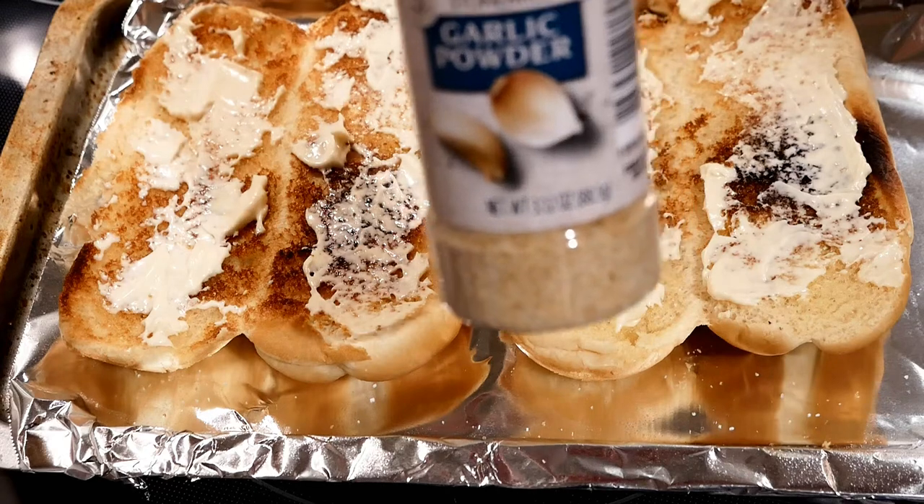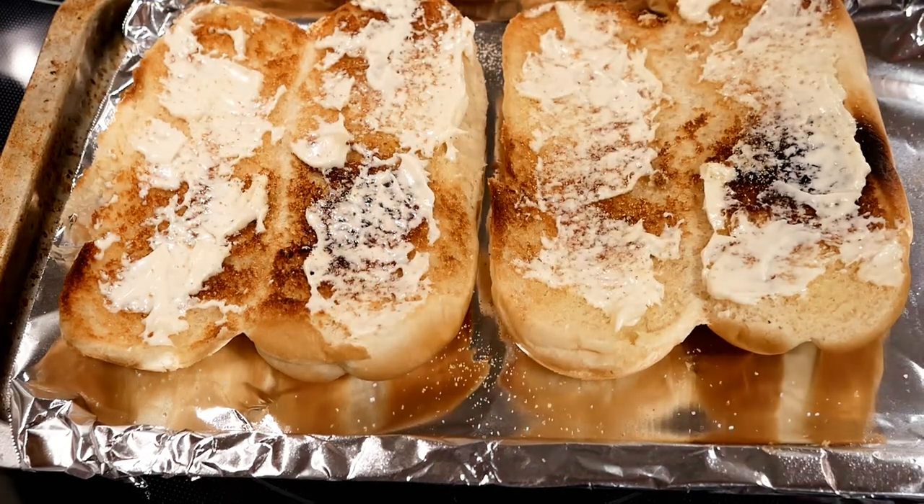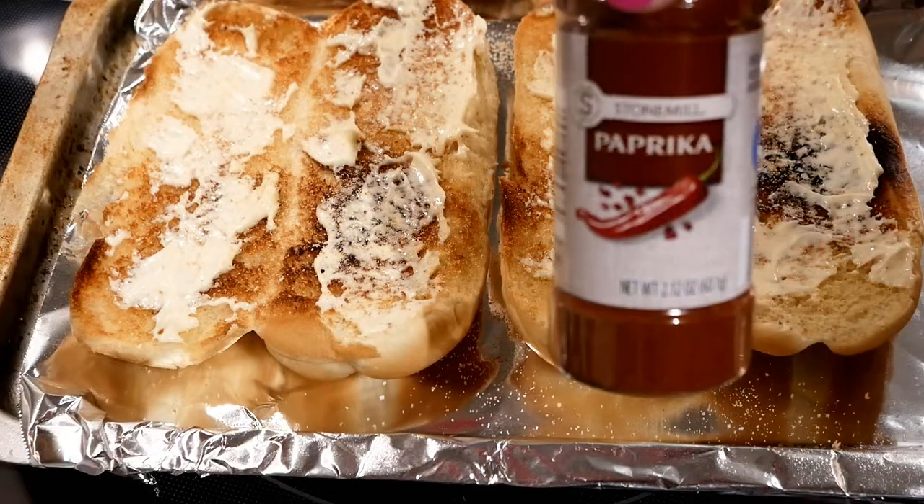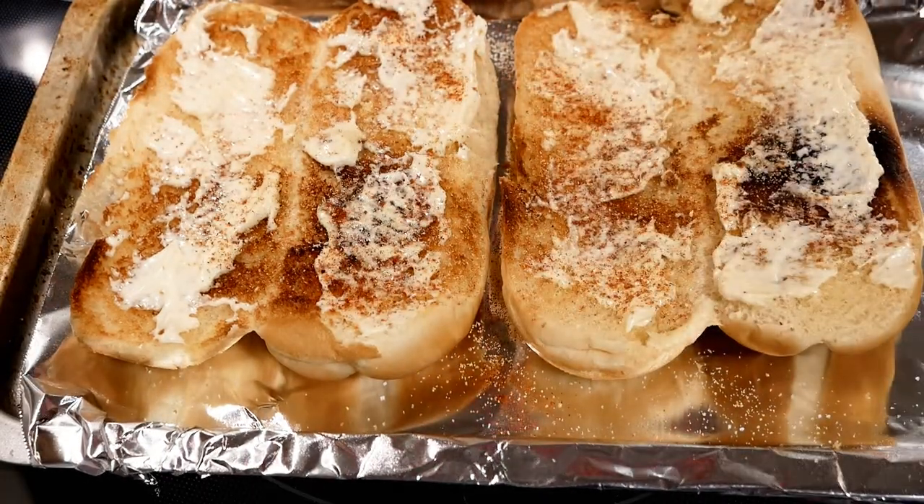Onto my deli rolls I'm going to spread a little bit of mayonnaise. If you have some favorite seasoning salt you can use that — I'm just going to use onion powder, garlic powder, and some paprika on here, since those are really easy to find at Aldi.